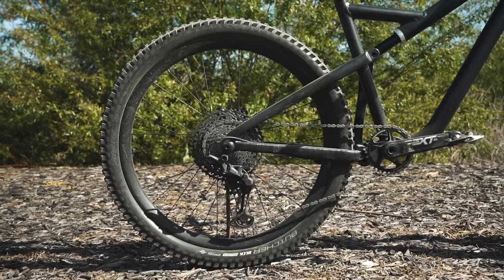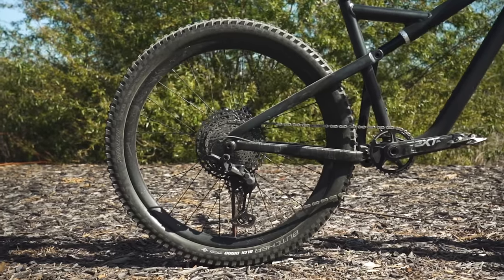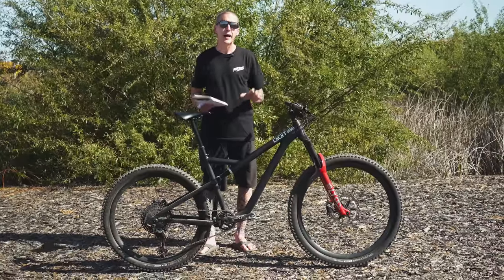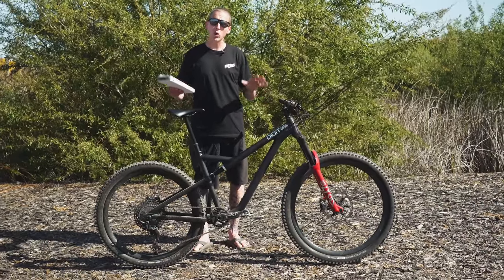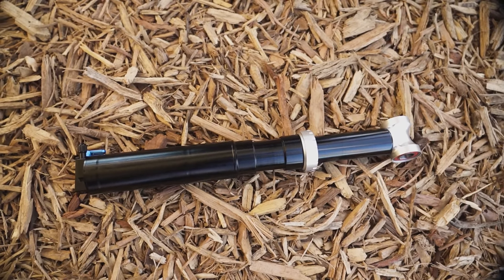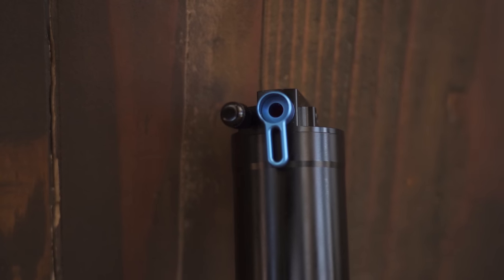It's a 140mm travel trail bike that you can run either a 150 or a 160mm travel fork on. We're going to start with the bike's proprietary shock that the company's owner, Tim, designs and manufactures himself.